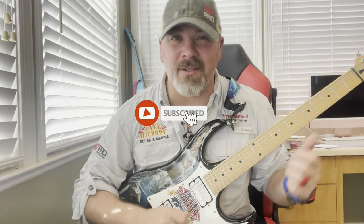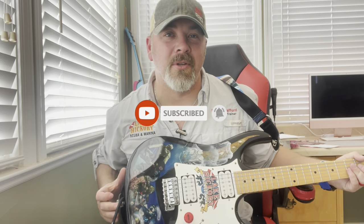What's up, guys? It's Brian again from Lake Hickory Scuba Marine. If you're new to the channel, do me a huge favor — hit this little subscribe button right here and drum that little bell as well. That way, you guys are going to be notified every time we upload new content.